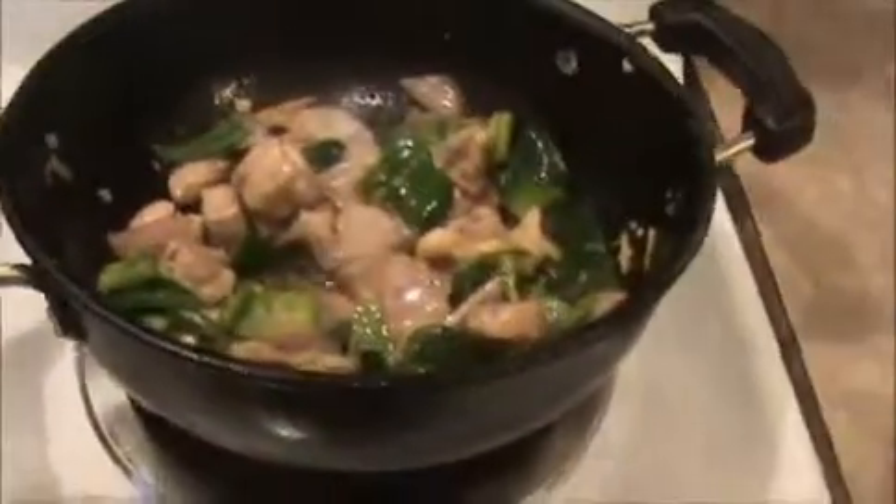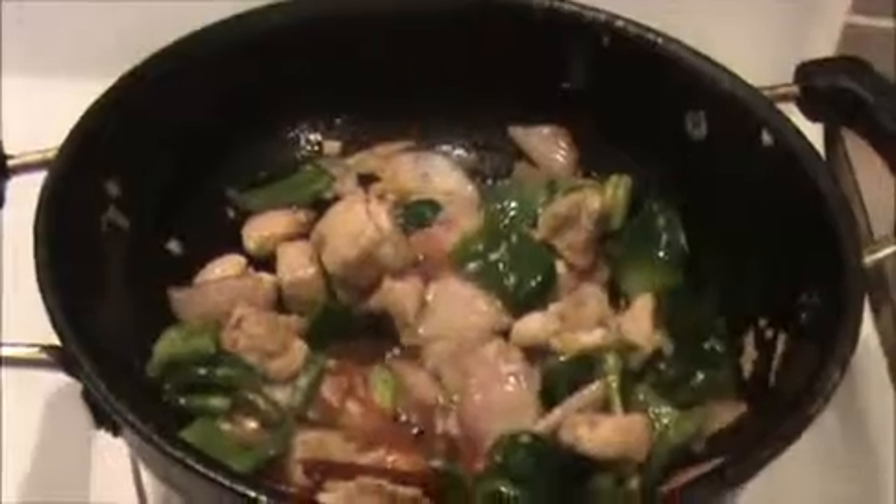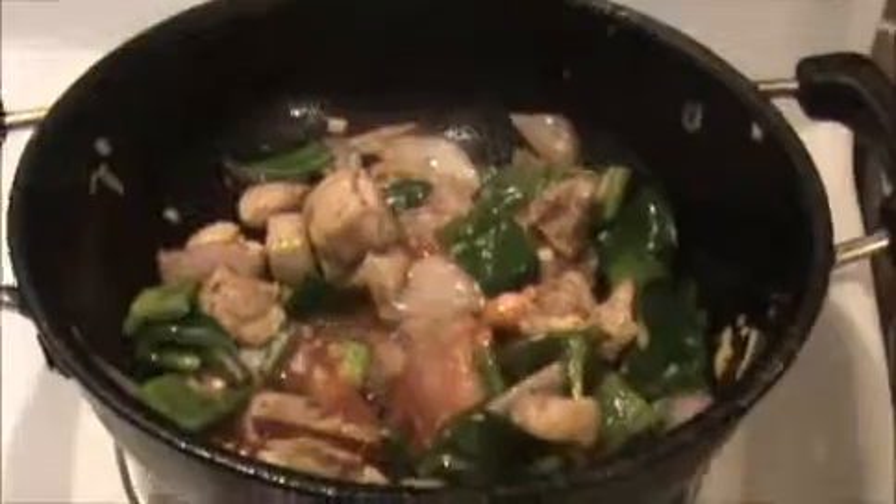Now let's prepare the corn sauce. Take just 4 teaspoons of water and add 1 teaspoon of corn flour. Mix well to make a sauce. Once the sauce is ready, stir our chili chicken mixture. To that mixture, first I'm going to add our red chili sauce — this is one teaspoon — and soy sauce.